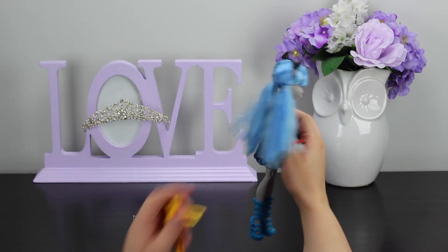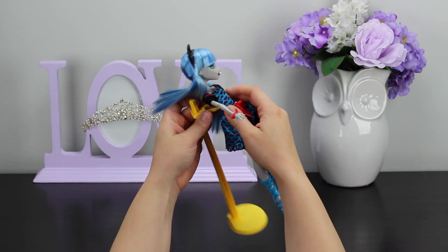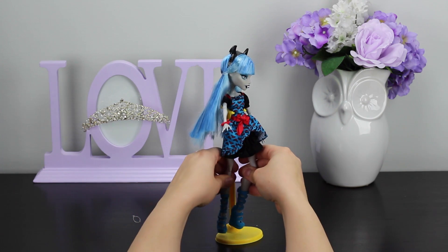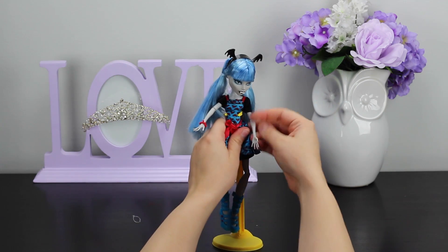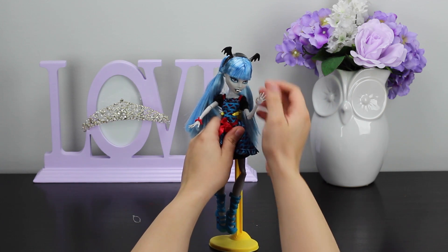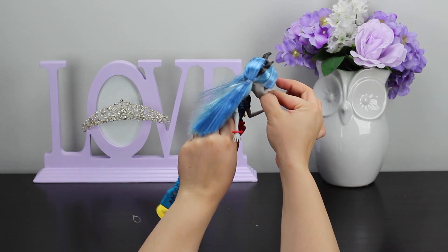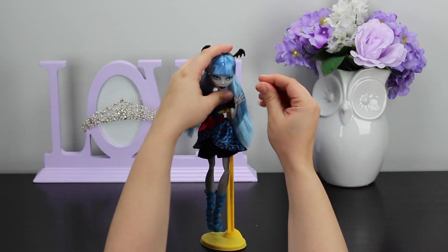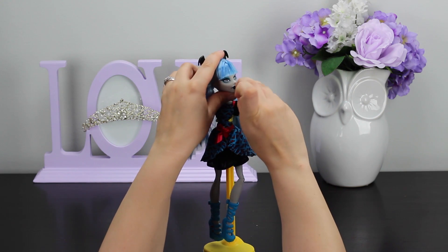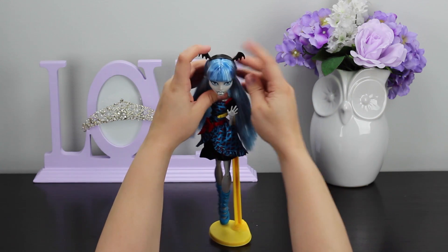I'm going to get her stand and put her on it, trying my best not to get her hair in the process. I wanted to mention the teeth — look, the teeth come out! So then she's the normal Ghoulia, but you put the teeth back in — it just pushes into a little hole between her lips — and then she's fang-tastic.